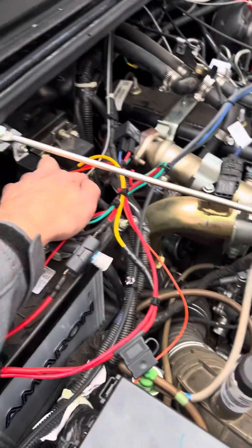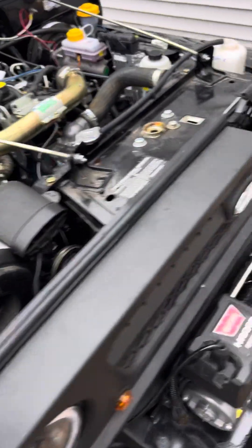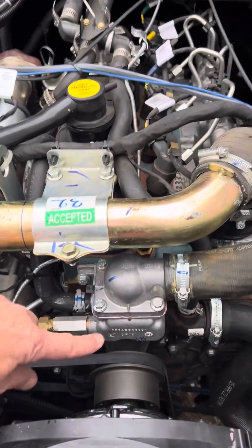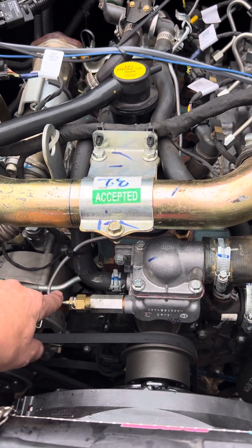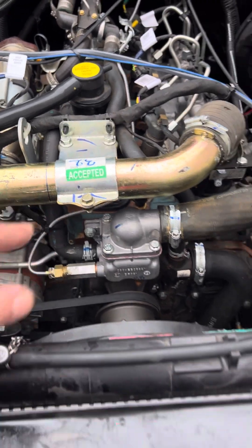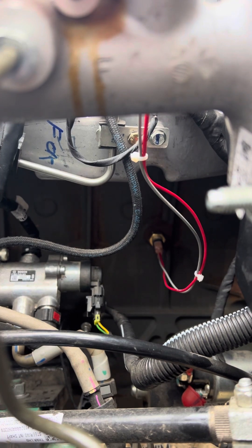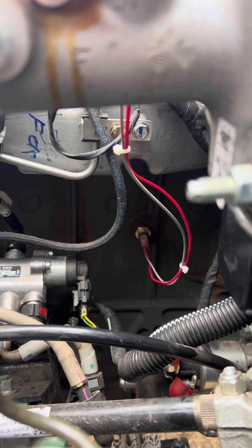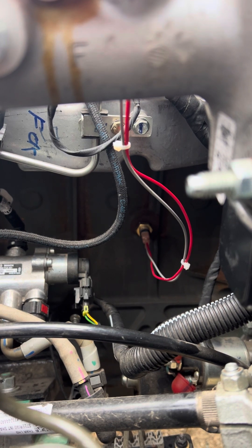The final wire is this gray one here, which I've routed around and down to the other side of the block. That connects to the thermal sensor, and you've got two places to put it. One option is right here in the thermostat housing — that's the simplest — but I have that port already occupied by the analog gauges I installed about a month ago. So the only other option is a port down on the block, and I'll get a picture of it. There's a plug in there that you have to remove, and it's actually quite difficult to access.